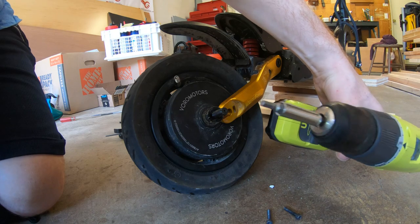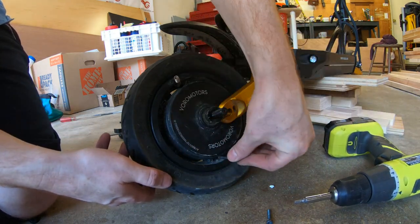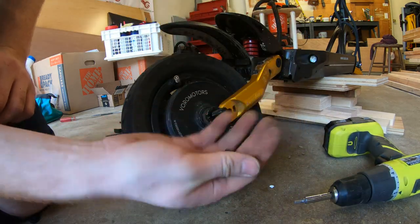I used my drill with the size four bit on the end and took out all the screws along the edge of the rim. For the record, there are six screws on the side of the rim. Now the rim can just pull in half.